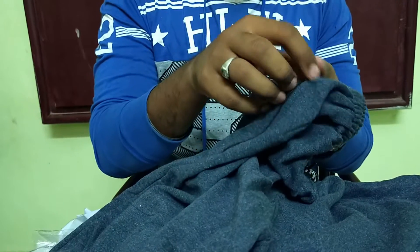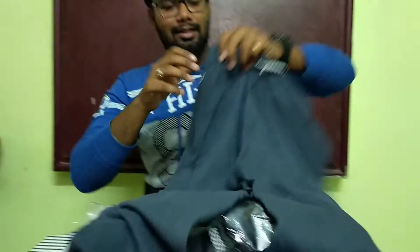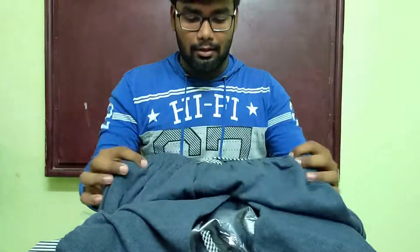We have added the zip to this time. This is the full shots. If you can see the shots, maybe you can use the shots. This is a branded cloth.